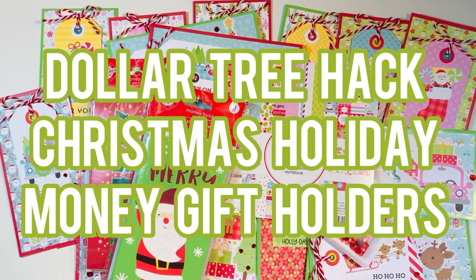Hi everyone, Leti here. I had pre-recorded this video about a week ago before I lost my voice. It's already past Christmas, but I wanted to still show it to you just in case you have not seen this Dollar Tree hack where we make Christmas holiday money gift card holders.